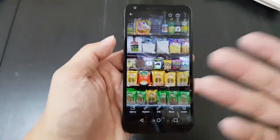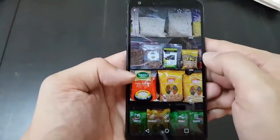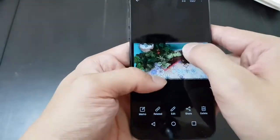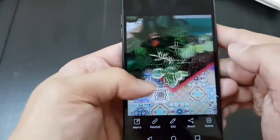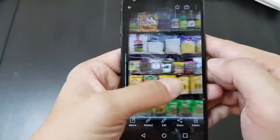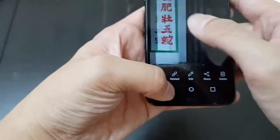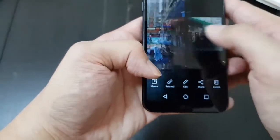Let's look at some samples. As you can see, color looks very vibrant, details are good, overall contrast is good, and even in low light — I took a couple of photos in like a dark alley, and it came out pretty well.